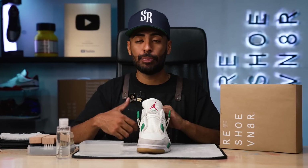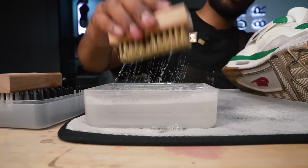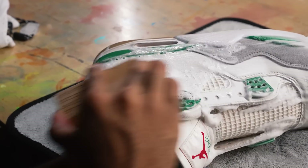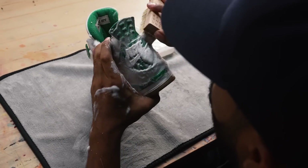The first brush we're going to be using is our soft bristle brush. We're going to focus on the upper and inside to break down all the grime and dirt. After that, we'll move on to the medium bristle brush. We're all done with the soft bristle brush — the uppers and insides look really good. It's surface grime and that washes off pretty easily.